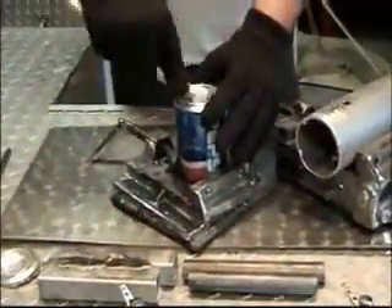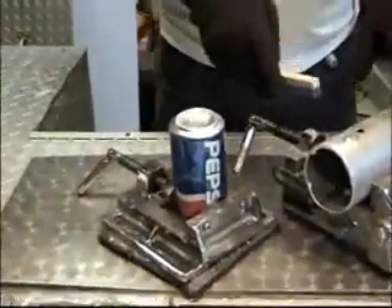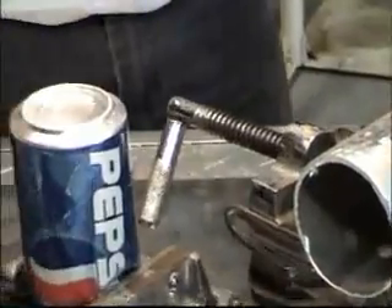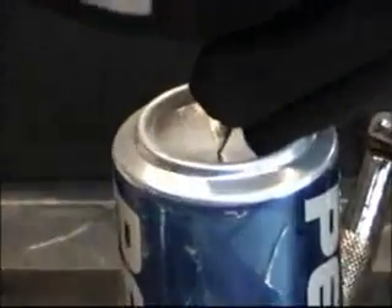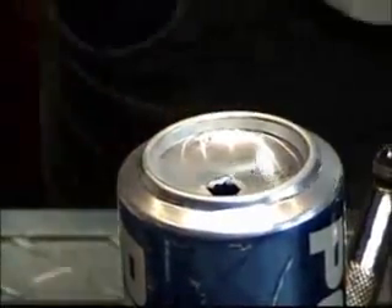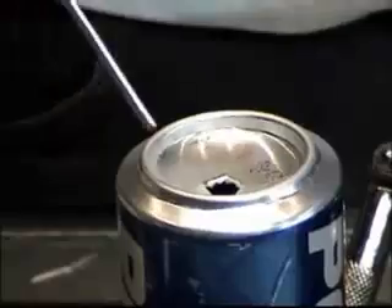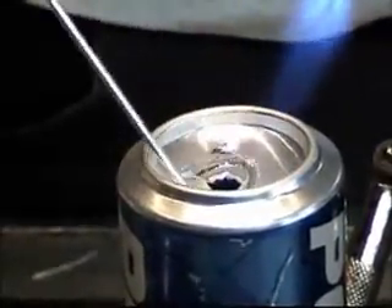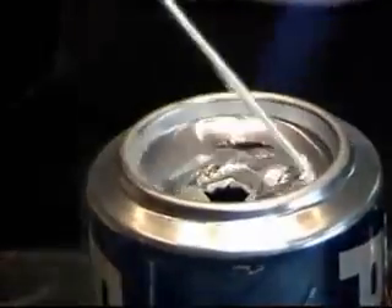Basically two steps. You clean the base material with a stainless steel wire brush. Then use any kind of torch that will heat the metal to 730 degrees. Scratch the rod onto the base material, and when it reaches 730 degrees it will flow.